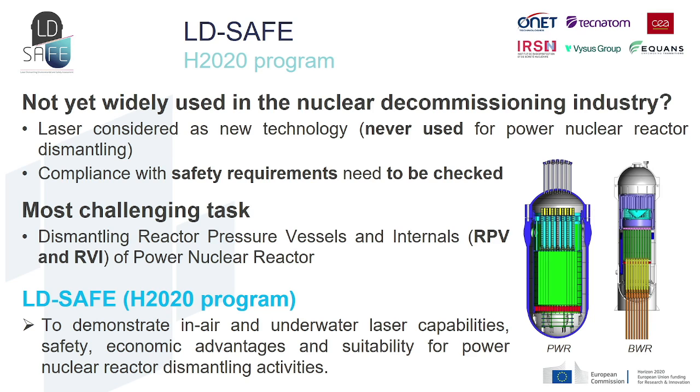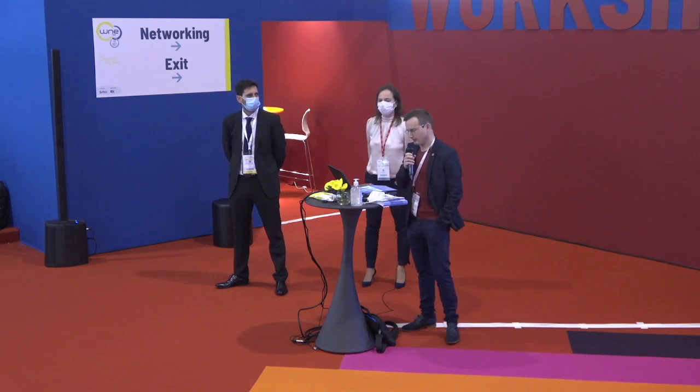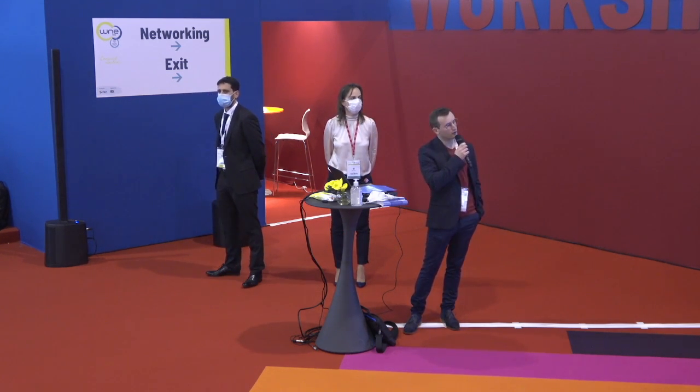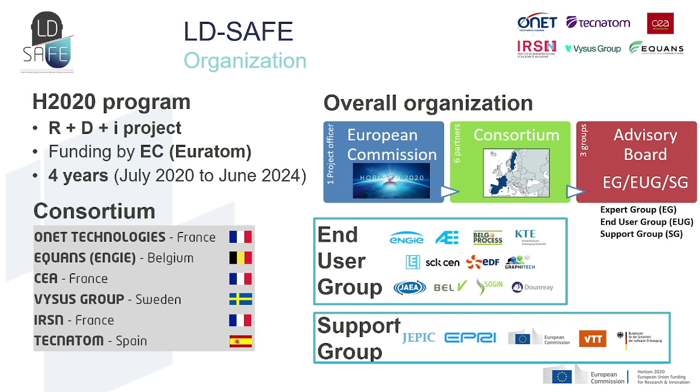So why is laser technology not yet widely used in the decommissioning industry? It is considered a new technology and several questions remain to be answered to demonstrate compliance with safety requirements. That is why the LD Safe project aims to validate the use of laser cutting technology, both in air and underwater, for the dismantling of reactor pressure vessels and internals remotely. LD Safe is a four-year H2020 project of the European Commission that started in July 2020, carried out by a consortium coordinated by Owner Technology and composed of five other members: Equans, CEA, Visors Group, RSN, and Technatome, plus an advisory board providing an external point of view.